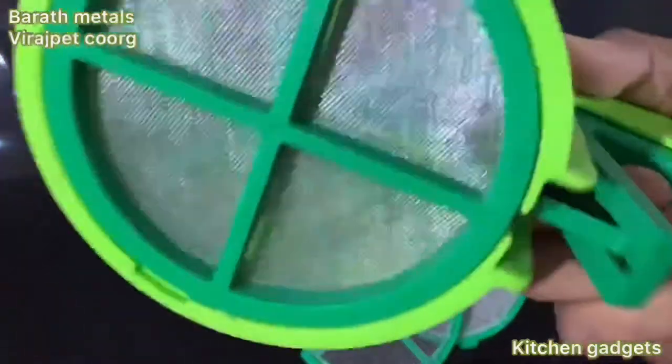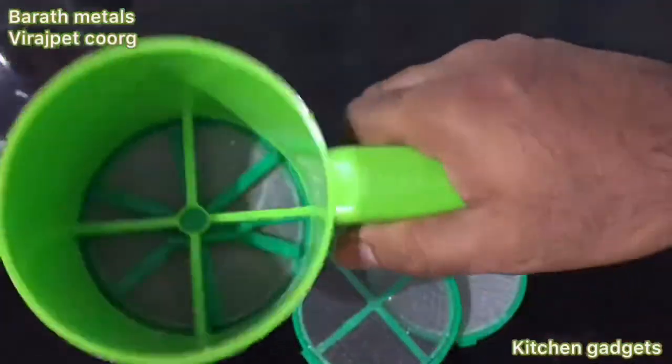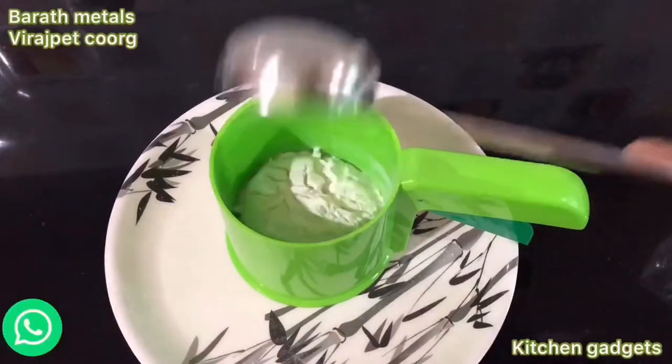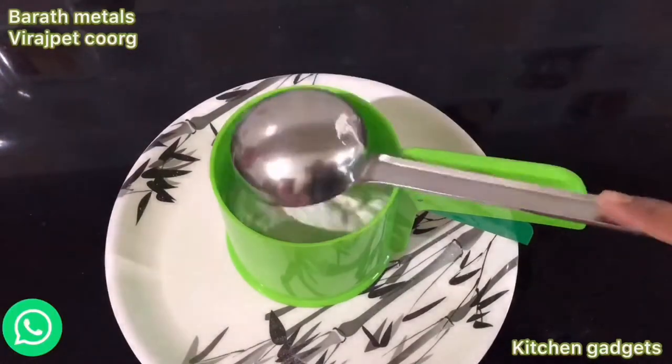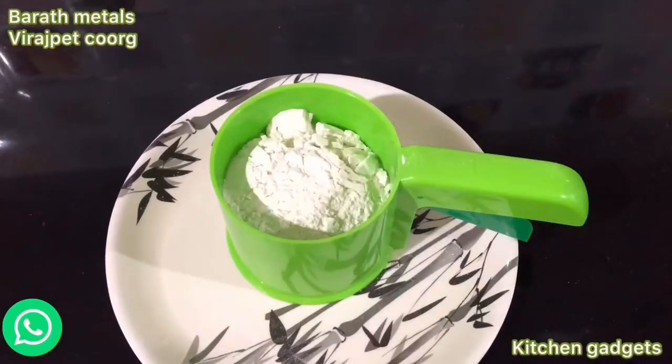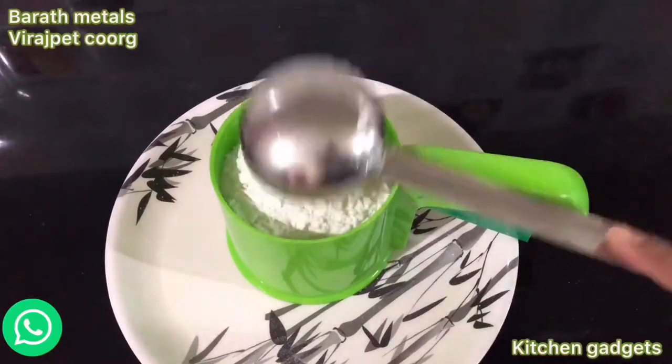This is how I am using kitchen gadgets. Please like this video and subscribe to my channel. Please share your comments.